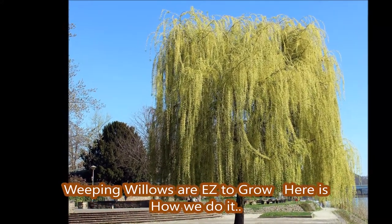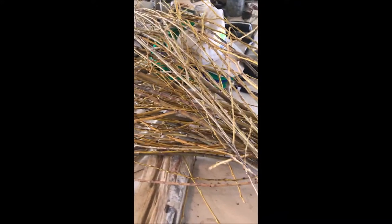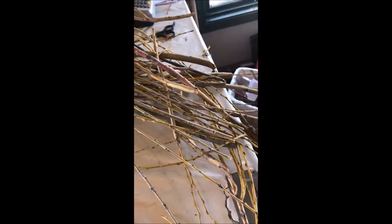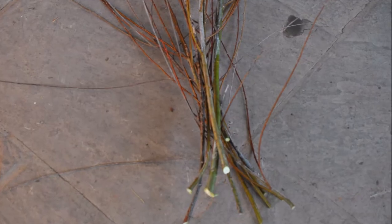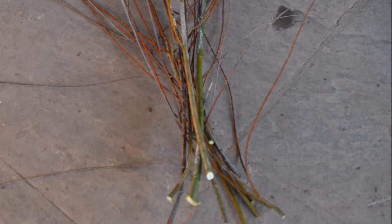Weeping willows are easy to grow. Here's how we do it. Today we had a high windstorm and so I went outside in the yard under our weeping willow and picked up a bunch of branches. I brought them into the office and I'll sort them out, and what I do is I make cuttings of these branches.